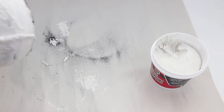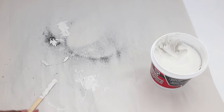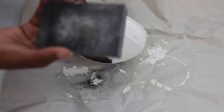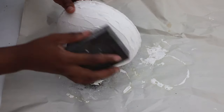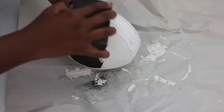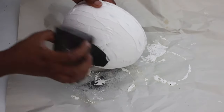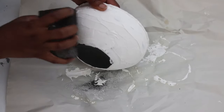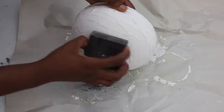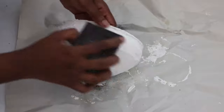Next, you want to allow the bowl to dry for a couple of hours. Once your bowl is dry, you just want to sand down your bowl so it's a bit smooth. I'm using a sanding block from the Dollar Tree. I didn't want to sand all the texture away — I just wanted to sand the jagged parts on the bowl.